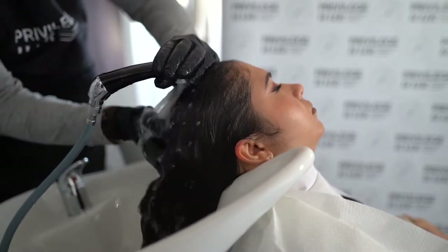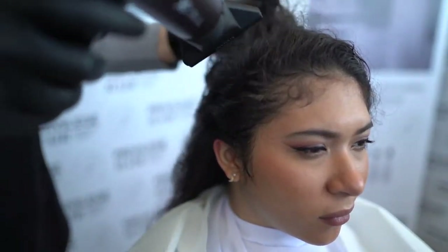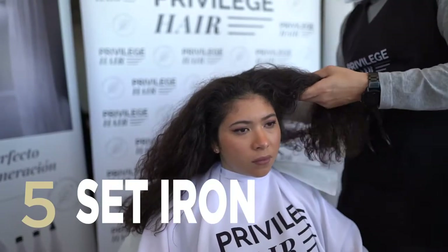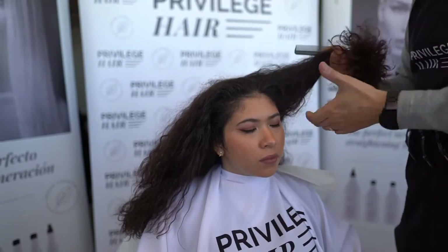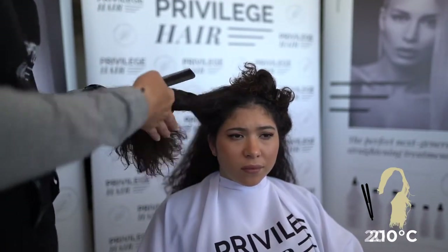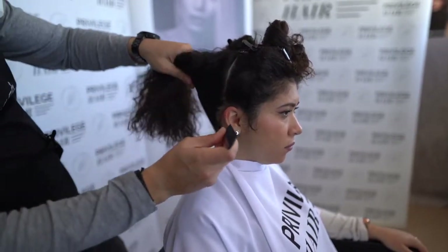After the exposure time, remove excess moisture with a towel and blow dry the hair until 100% dry. Divide the hair into 4 sections and select the temperature of the straightener. For the reduced curl service, we recommend using the straighteners at 220 degrees for afro or thick hair, 210 degrees for medium hair, and 200 degrees for fine, sensitive or bleached hair. Work on strands of a medium thickness at a medium speed.